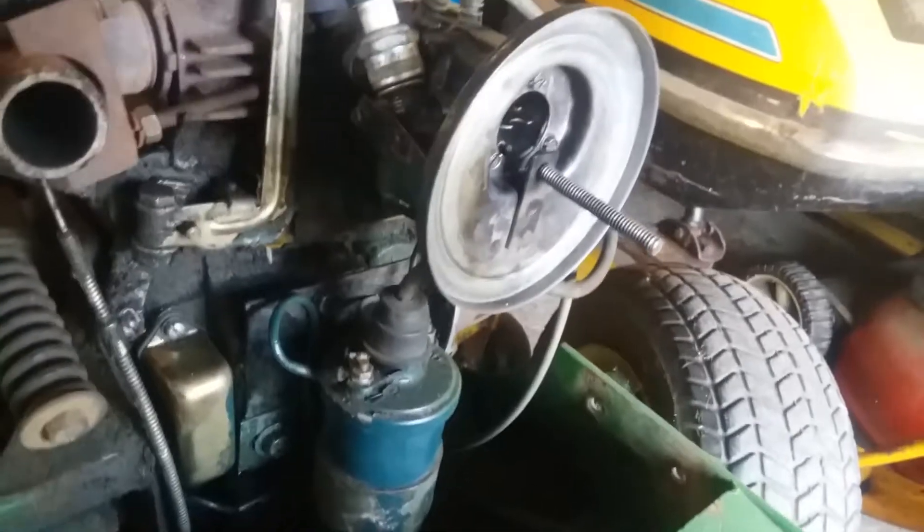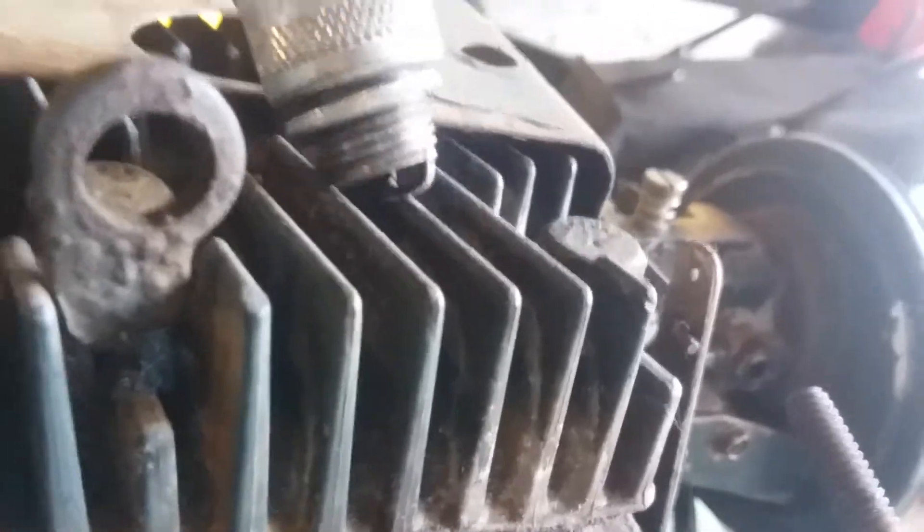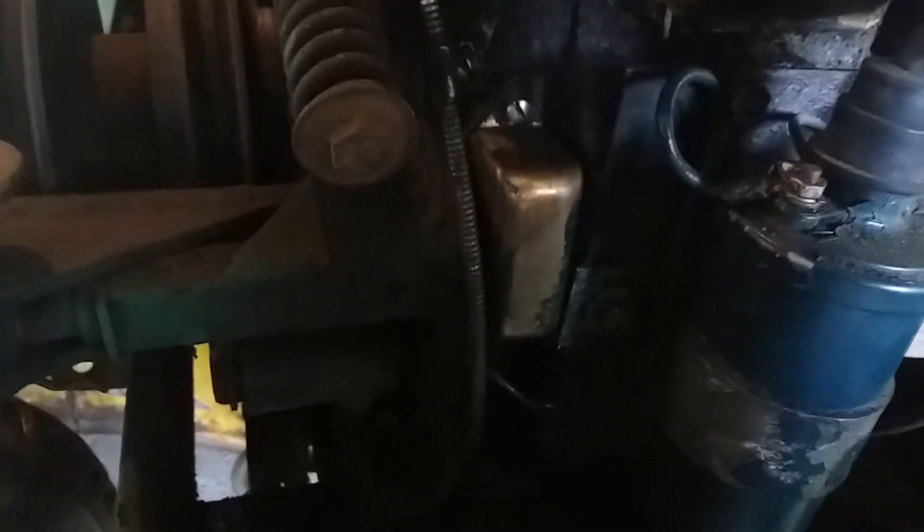In the last video — I think I deleted it actually — it was not getting spark, but check this out: it is now getting spark. I fixed that by pulling the points cover off, which is located down here on the front of the engine. The points were brand new in it, they're just corroded, so I took some sandpaper and just scuffed off the corrosion, and now it's got a good healthy spark.